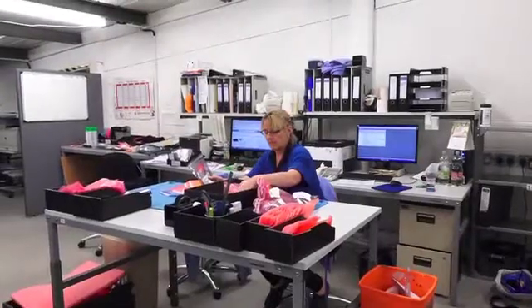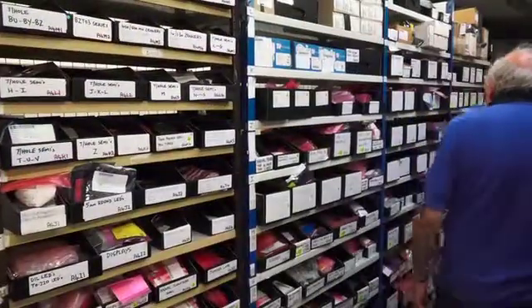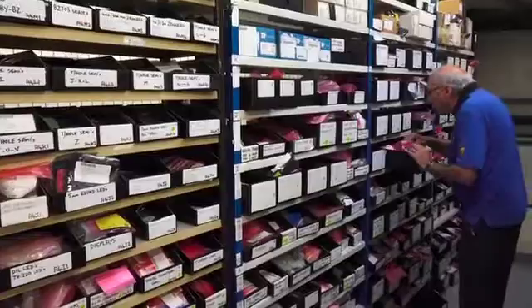Kitting is the heart of the electronic assembly process. Every part that arrives we have to check against the bill of materials, to check that we have ordered the right part and that the supplier has delivered the right part. We also check the quantities, as invariably there could be shortages.